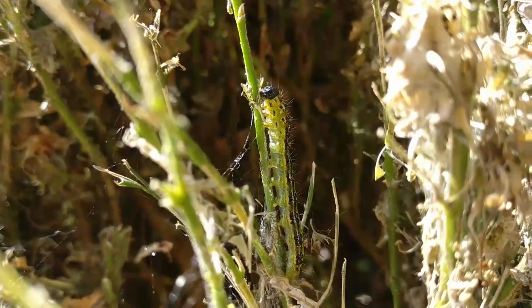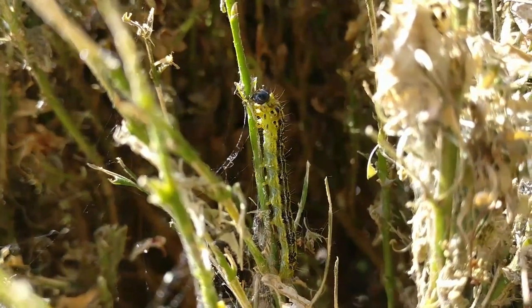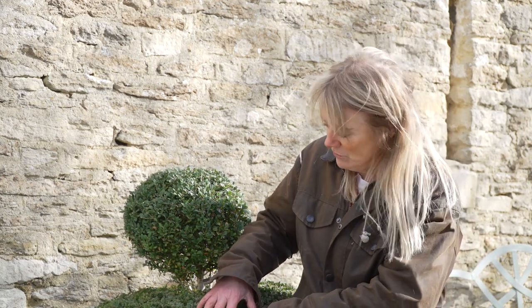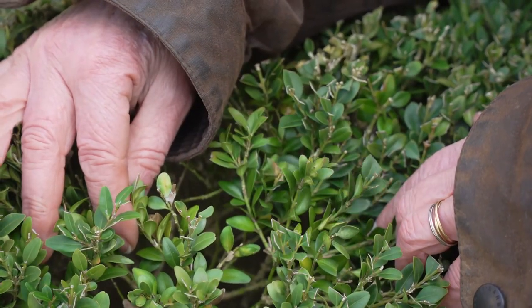When you have this problem, you treat it with a chemical. You can treat it with a bio-pesticide, which is basically a bacteria that infects the caterpillars. This is called Dipel, and it's a product you can only use if you've got your PA1 and PA6 certificates. It is excellent, but it can't be used with hard water, so you need to apply a special chemical to soften the water, and you need a high-pressure sprayer to really spray within the foliage to kill the caterpillars.